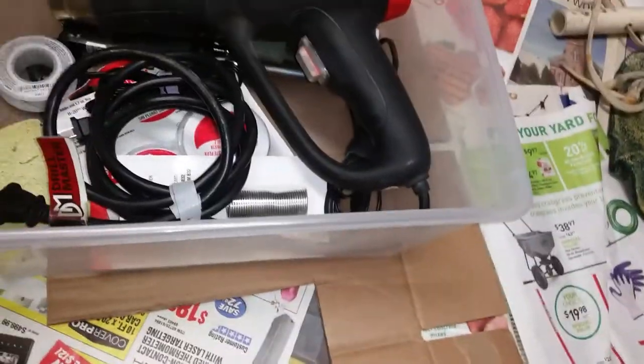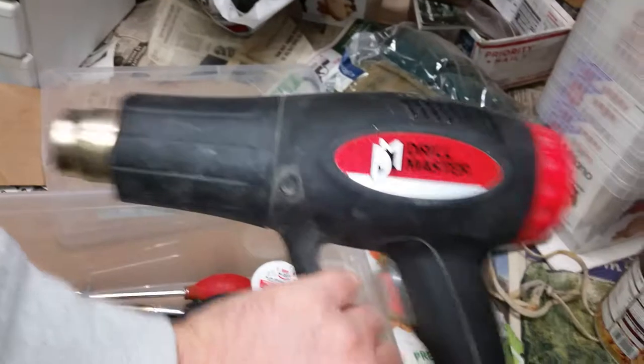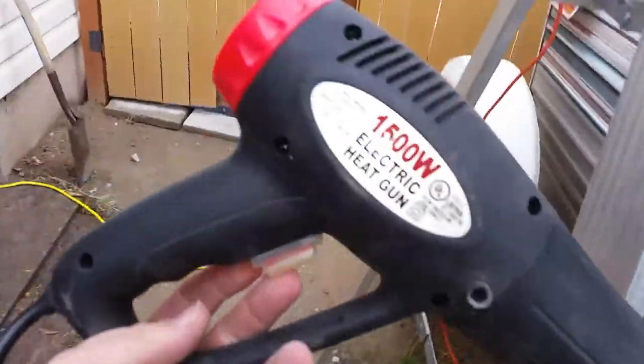When you go to Harbor Freight, some tools are good to buy, some tools are not. This heat gun — that's a good tool. Item number 96289, the Drill Master. It's got a low and a high setting. This thing's awesome. It was like 20 bucks. I'm gonna use the crap out of this thing.